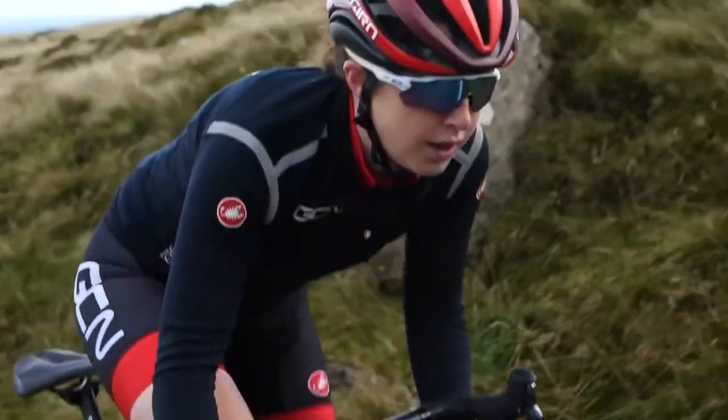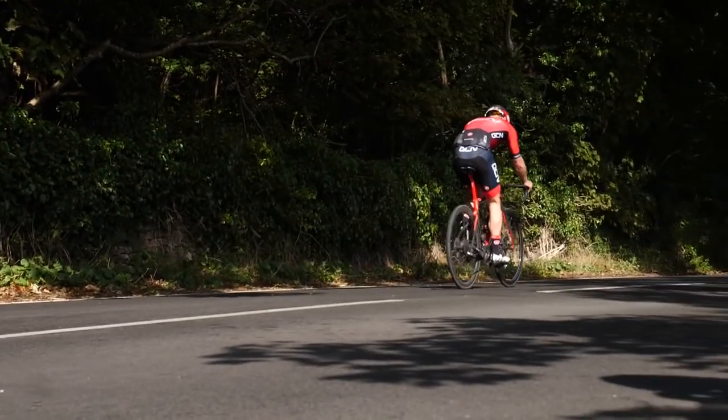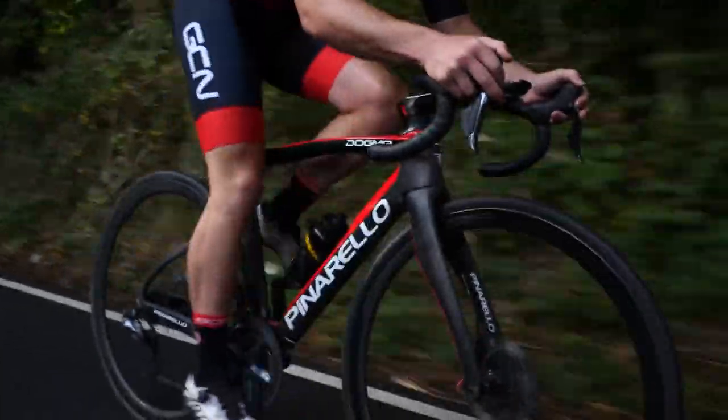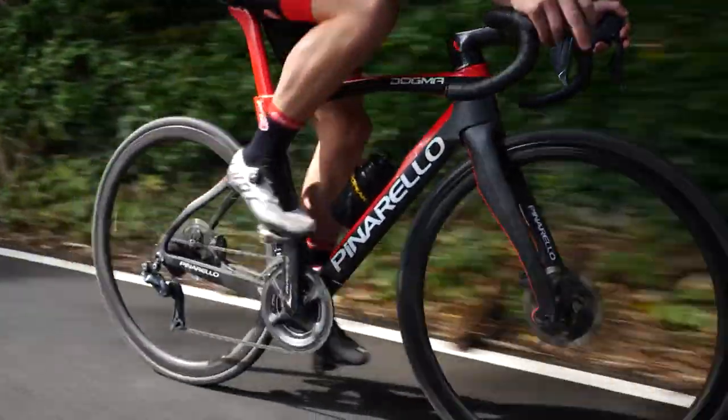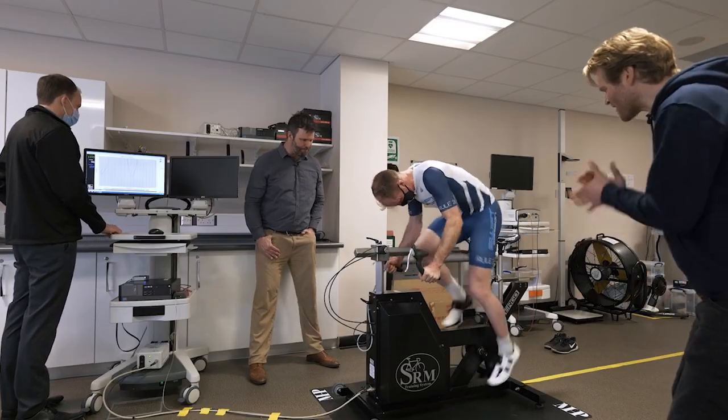The first thing to point out about cycling shoes is that they make your pedaling more efficient. This is something we actually explored in a GCN Plus documentary. In this film, we found that the power a rider could produce while clipped in and using modern shoes was significantly more than using flats and trainers. If you're serious about cycling and want to get more efficient, then clip-in shoes are definitely the way to go.